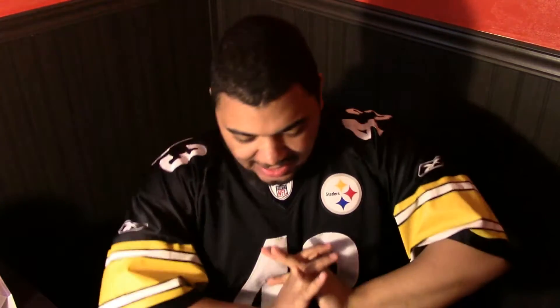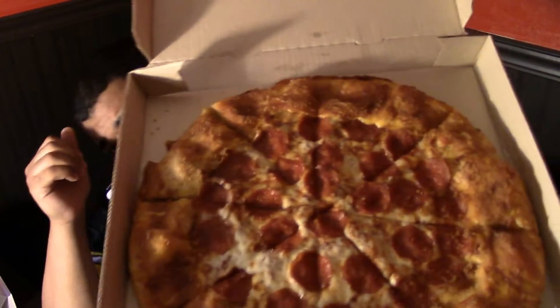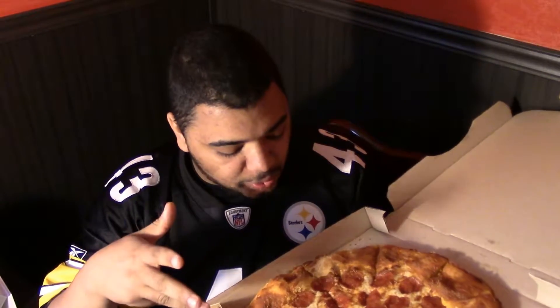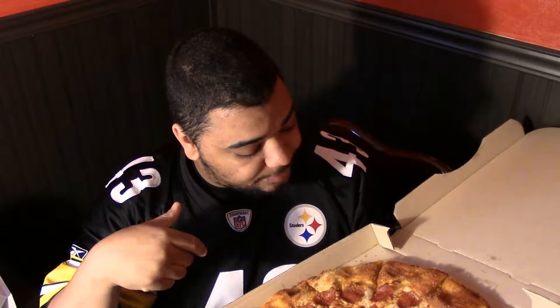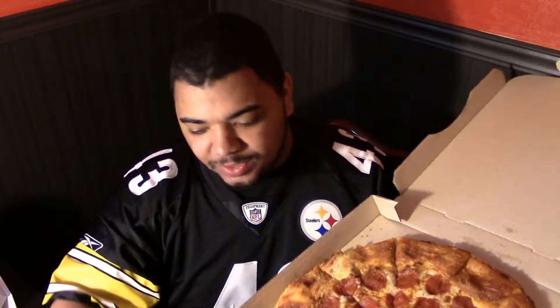What's up guys, we got an interesting food review. You can already see it in the title - this is the Pizza Hut Grilled Cheese Stuffed Crust Pizza. Let's give it a smell. It smells really good actually, the pizza looks pretty good. When the girl gave it to me I was like wow, I really don't want to eat this, but that's what this channel's for.